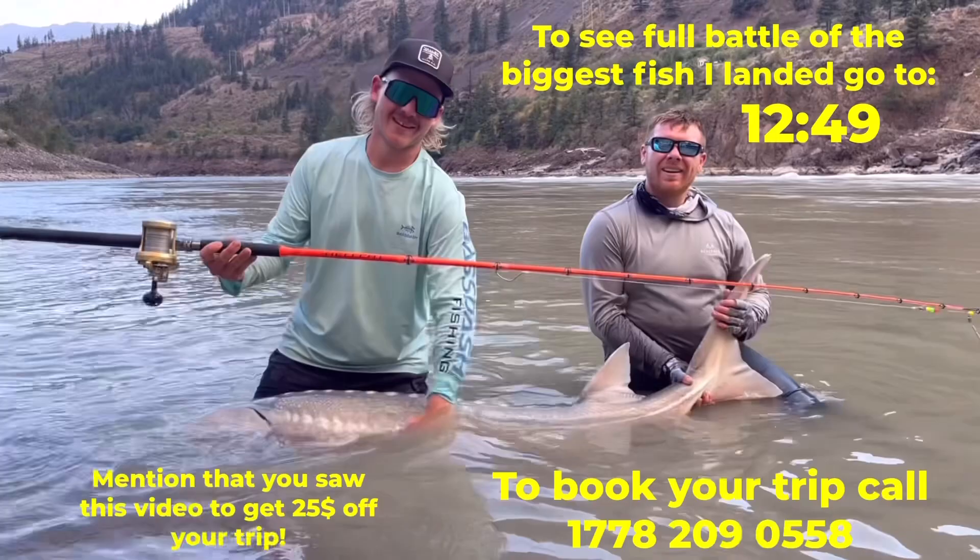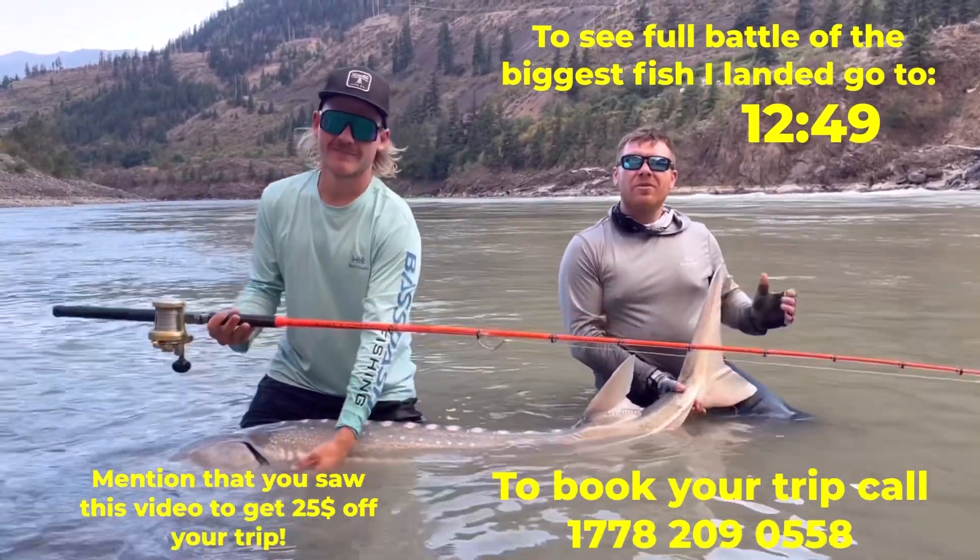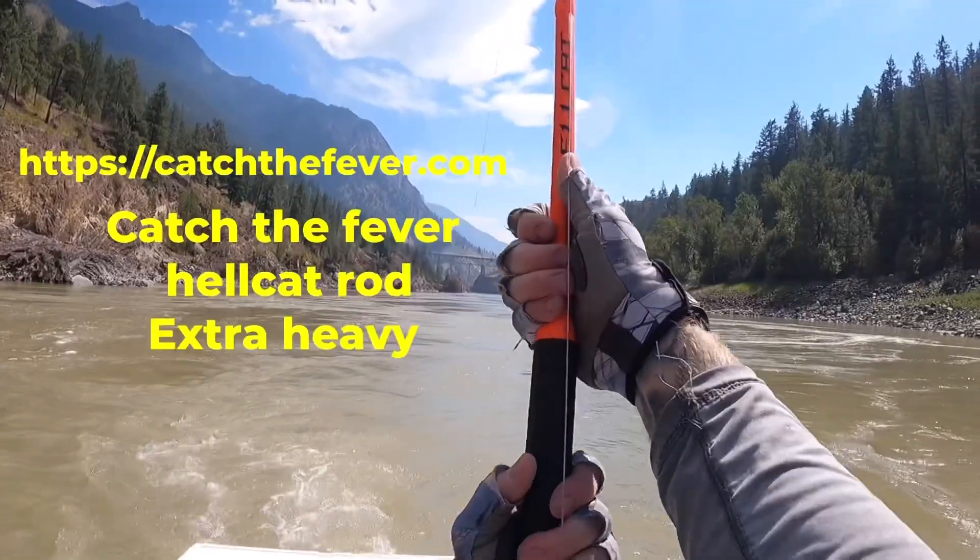Hey guys, it's Fisher Brad and Levi with Black Swan Adventures here. Today I'm in British Columbia fishing the Fraser River and Lillooet for white sturgeon.